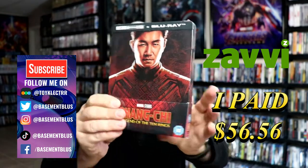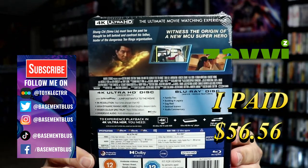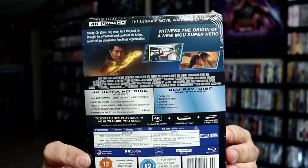Here's the front. And here's the back. If you'd like to check out the special features, you can go ahead and pause and do so. I'm going to go ahead and remove this from the wrapper, and we can take a closer look at this Steelbook.